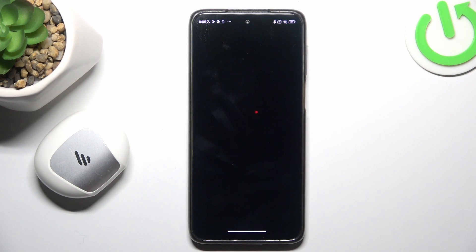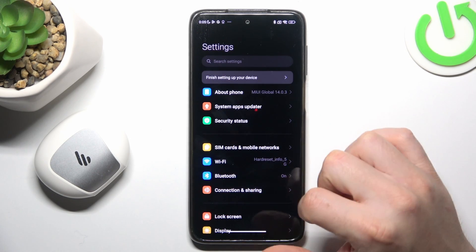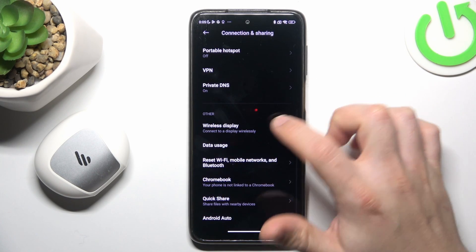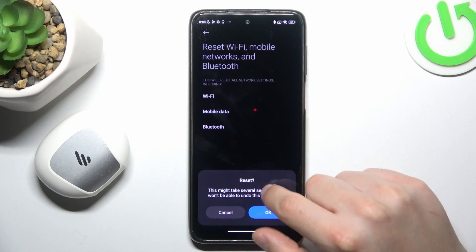But if it's still not found by your Xiaomi, let's open the Settings. Then go to Connection & Sharing and swipe down to reset Wi-Fi, mobile and Bluetooth. Then tap on the reset settings button and click OK.